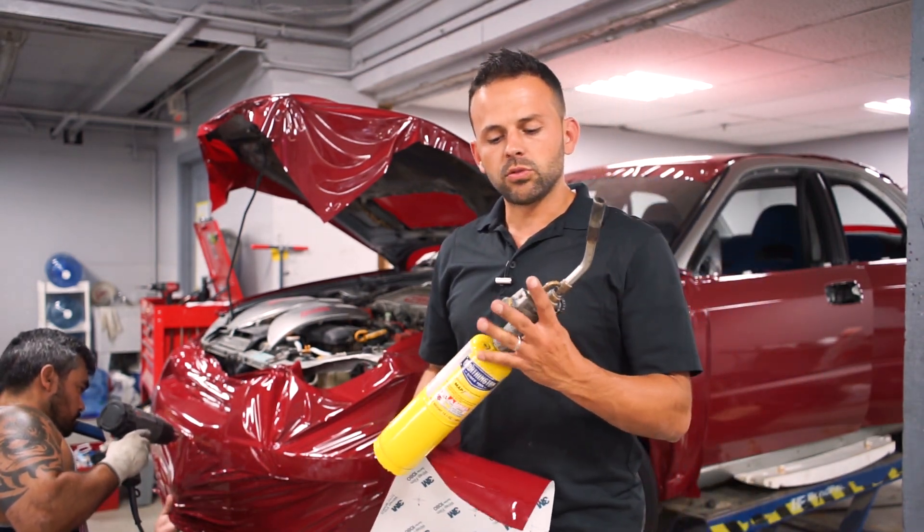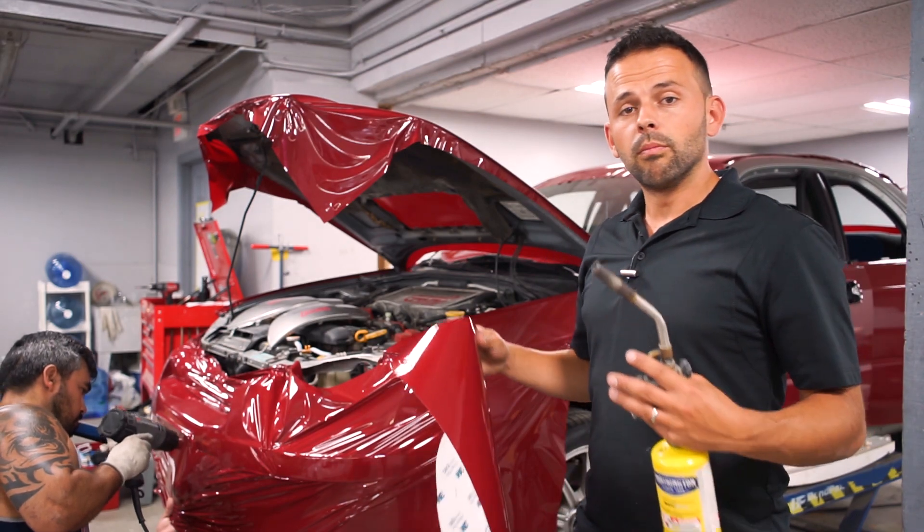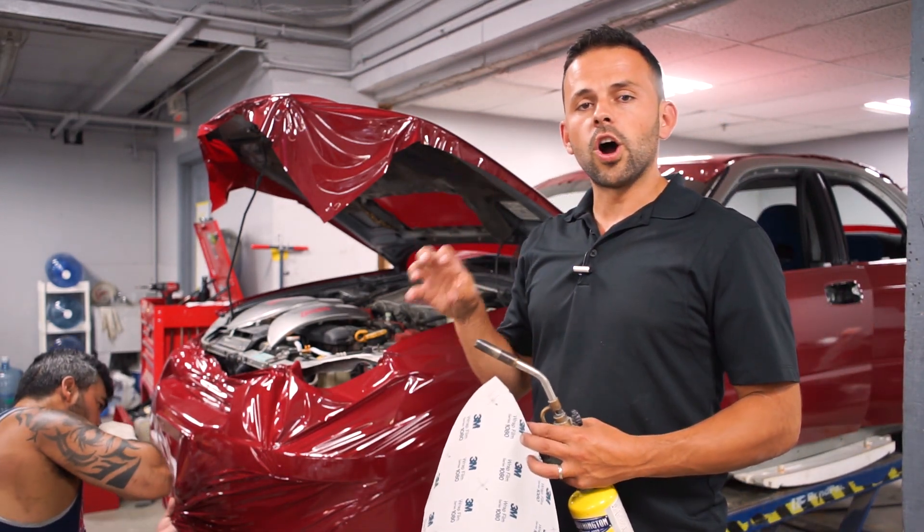To do so you have to apply heat, which allows you to actually stretch, mold to the surface, and then as it cools the memory locks that in.